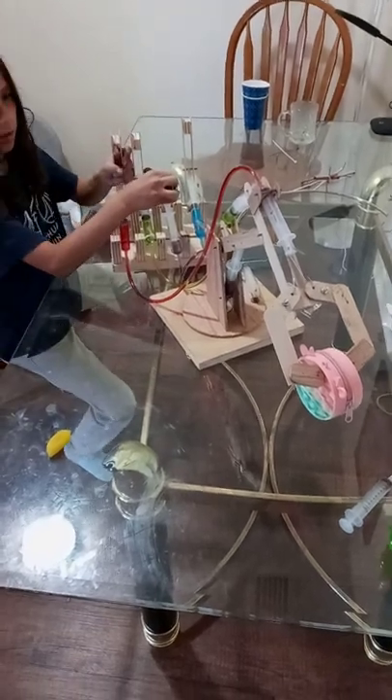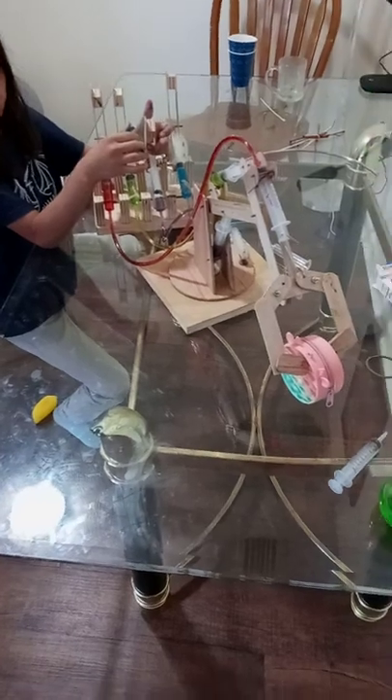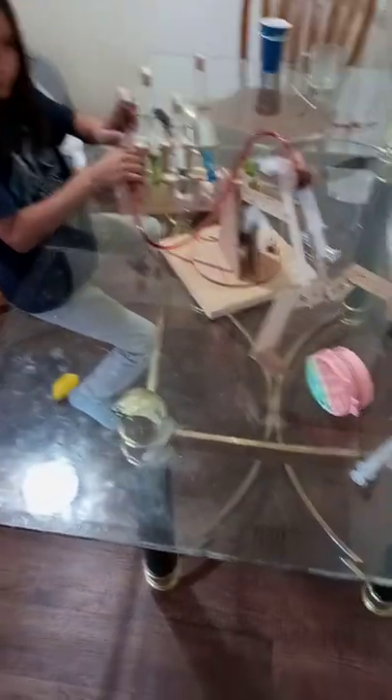Now see if you can set it down. Just let go of that purple one and it'll go down. Maybe not. There it goes. Down. The red one opened it.